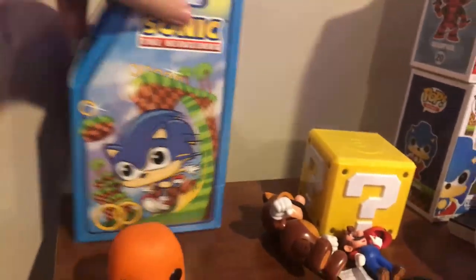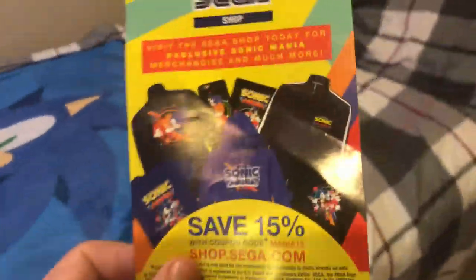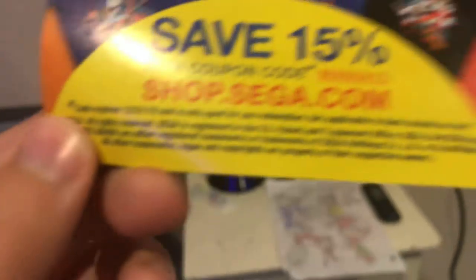I could probably go with my Sonic toys. The first one is the Sonic Funko Pop that I showed in my Part 2 video — this is actually a new one, a Funko Pop Sonic with the metallic shirt and a little arcade. It has the art style. And here's the little thing I got from Team Sonic Racing. Sonic Forces — the worst game ever made, period. And here's the Sega Shop coupon code that saved 15% off — expired, by the way.